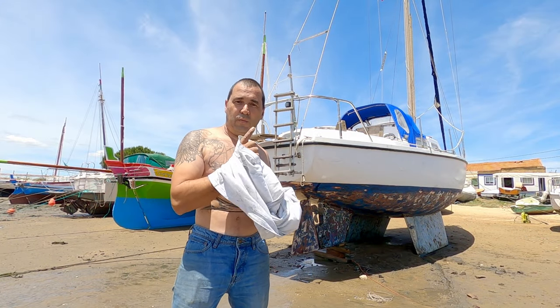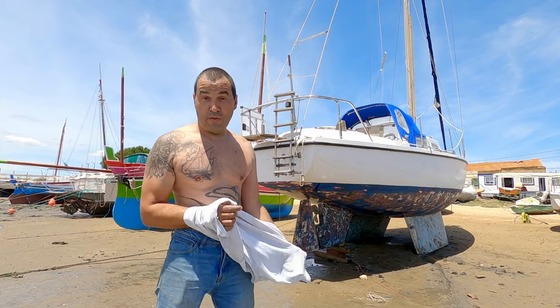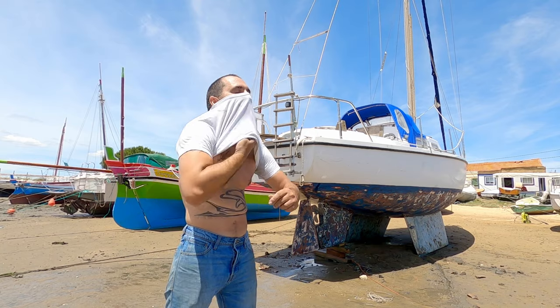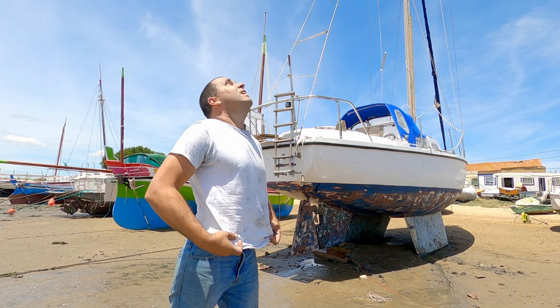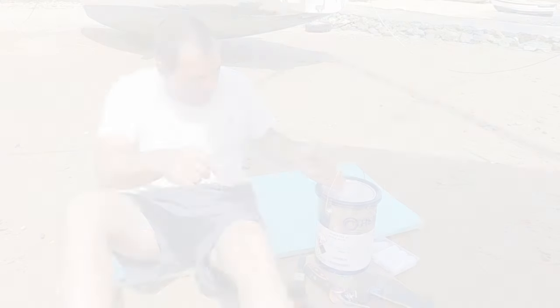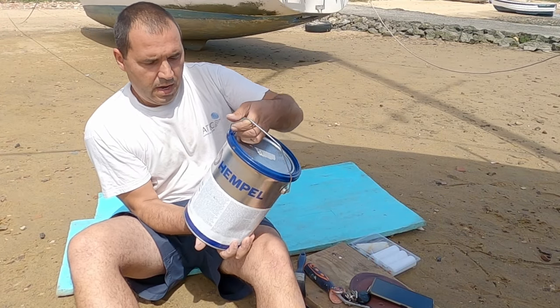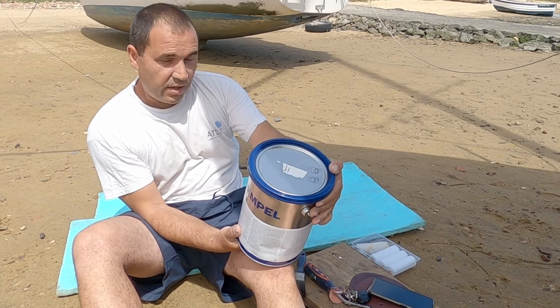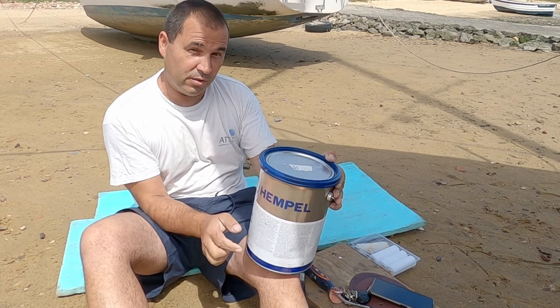Let it dry, then I'm going to apply some primer this afternoon. But first I need to have some lunch — it's really hot. I'm going to use Empatex Impulse primer. Thanks to Pedro for giving me a great price on this.